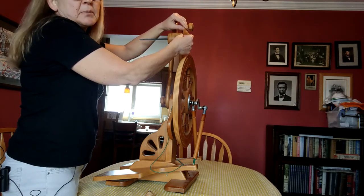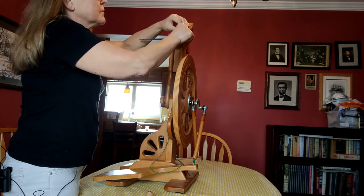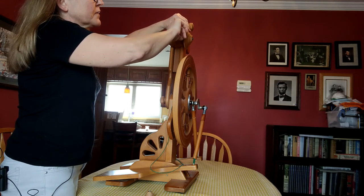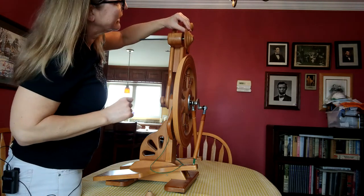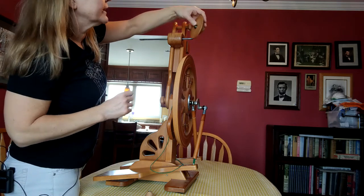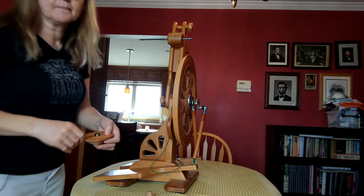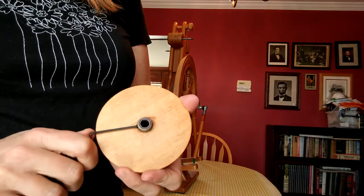So I actually put a little bit of three-in-one machine oil on it and really had to work it. Now that I've done that it's easier to take off. Just screw it to the point where it's loose enough that you can slide the whorl off. You can take that grub screw all the way out, but if you do, just be careful that you don't misplace it. I'm actually going to tighten it a little so that there's no risk of losing that screw.